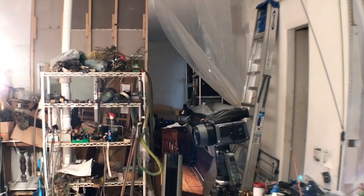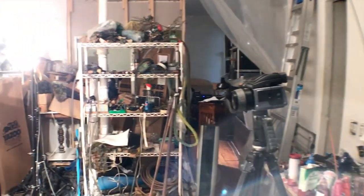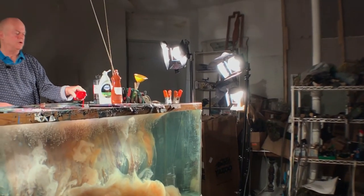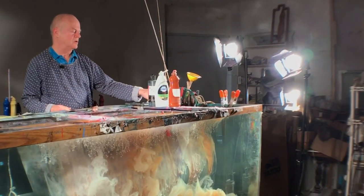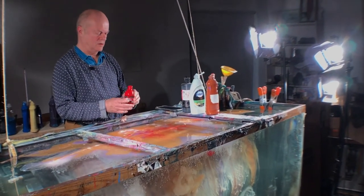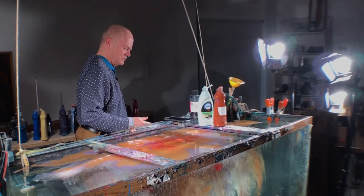I'm kind of giving away all my secrets here. This is certainly a very different process. Working with water at all — I've been working with water now since about 1985, in tanks. This is a 200-gallon tank.